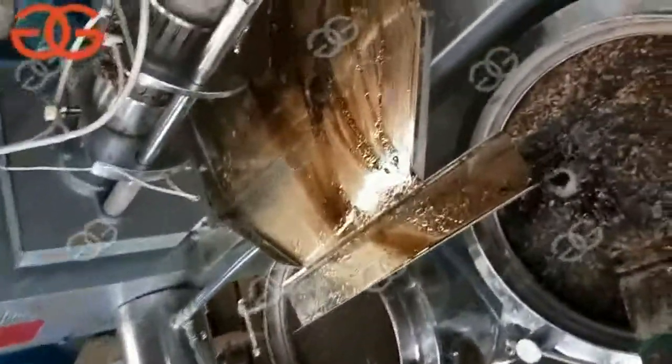Then the machine can screw by this way, and the finished oil will come out here. You can get it this way or that way — the oil will come from here. You'll need something to load it.